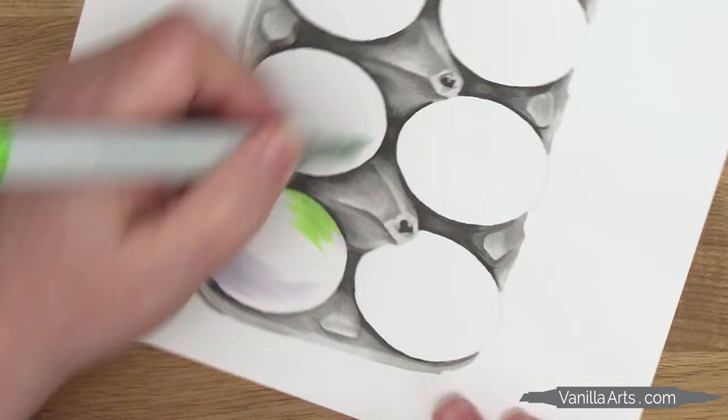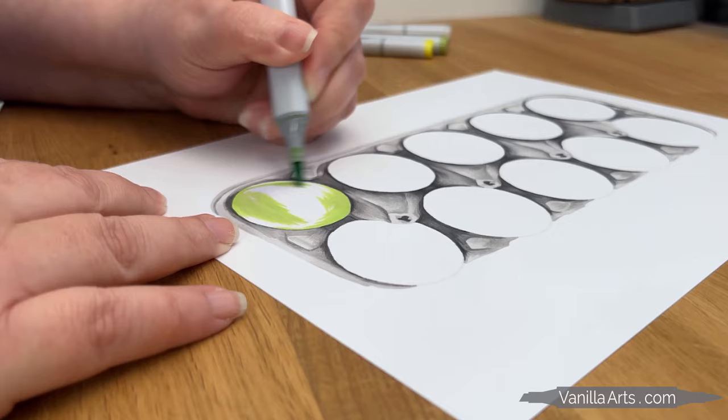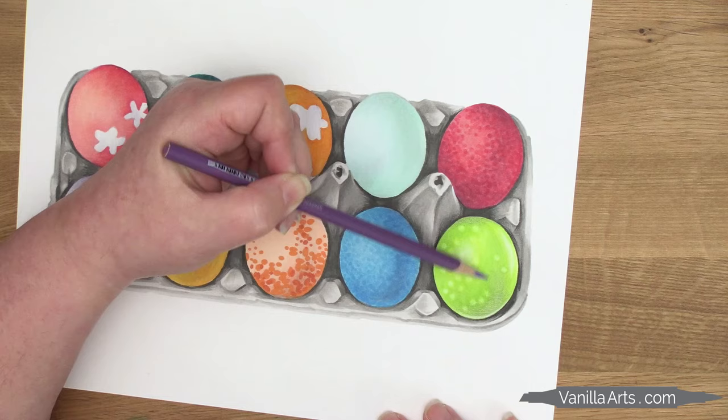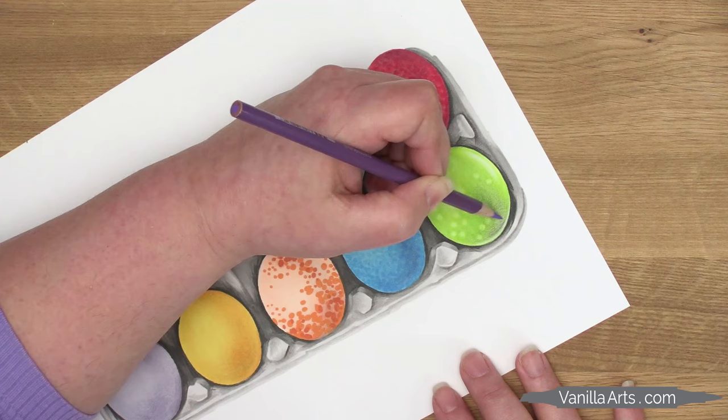Think for a moment about how you colored five years ago. If I were to ask you to pull out one of your older cards or coloring pages — something that you colored on your own, something that you were proud of at the time — and if we compared it to something you colored yesterday, not with the help of a class or tutorial, but something you colored all on your own, those two projects side by side. Can the average person see a big difference between your coloring then and now?